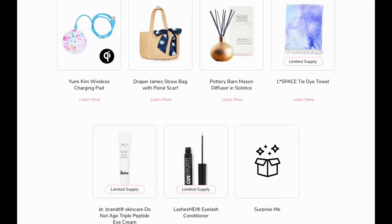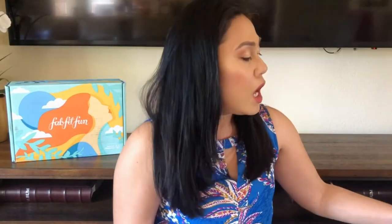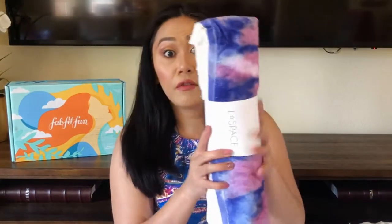For my summer 2020 box, the first category of choices were the Draper and James Straw Bag with Floral Scarf, the Pottery Barn Mason Ceramic Diffuser, the Dr. Brandt Do Not Age Triple Peptide Eye Cream, the Tie-Dye Towel, the Yumi Kim Wireless Charging Pad, and the Lash MD Eyelash Conditioner. I picked the Tie-Dye Towel — look at how pretty this is. It's by L-Space; I've never really heard of this brand before, but it's a beach towel.